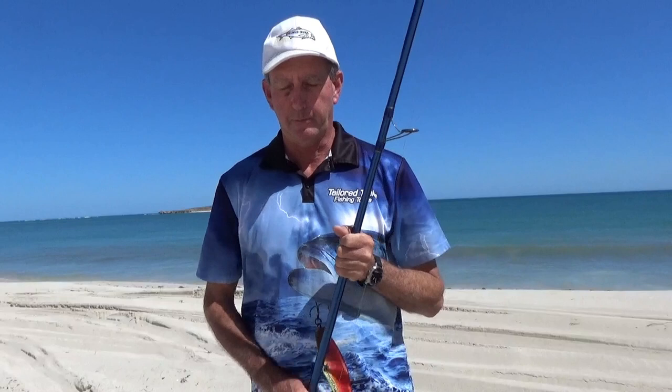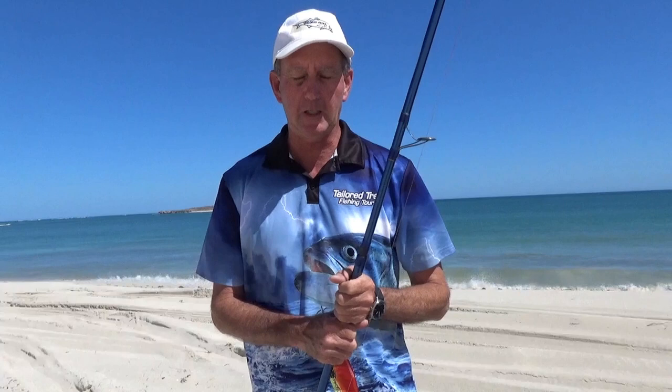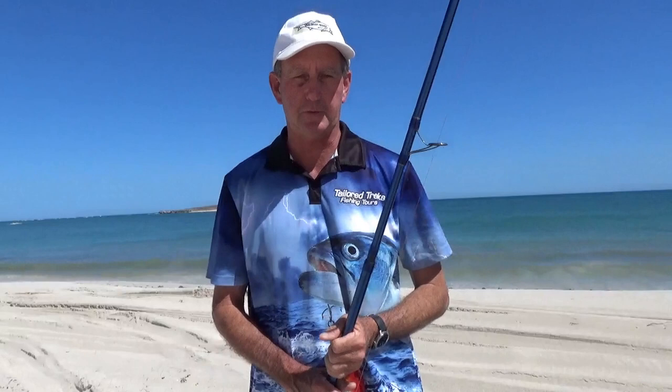We're going to do some work on casting today. The biggest problem people have when they come on my fishing tours is just getting the distance out of their cast. If you get good cast distance, you get to where the fish are — whether you're using lures, trying to reach a distant reef, or get out to a gutter. You'll catch a lot more fish if you get your cast right.